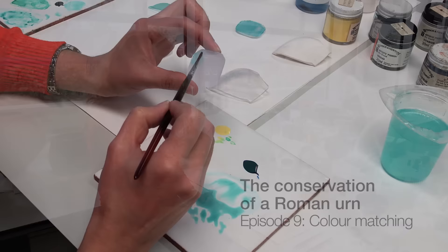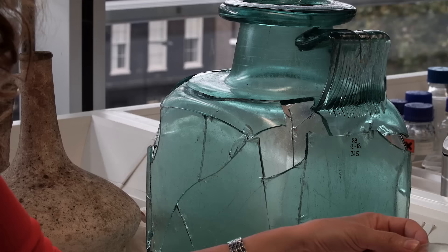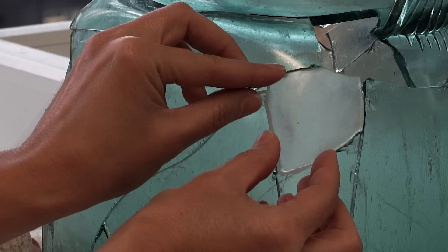Last time I was casting the epoxy resin fill, and here is the final product — our cast epoxy resin fill to go into this space here.